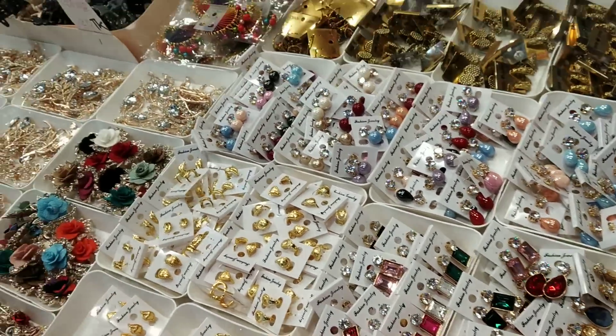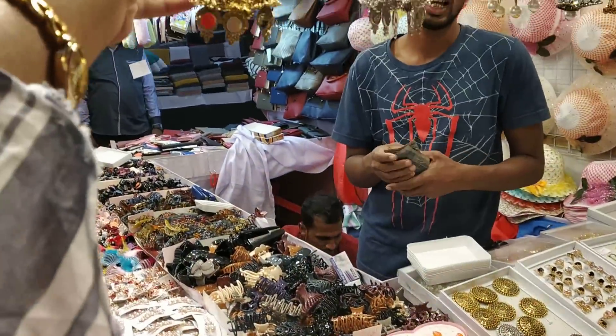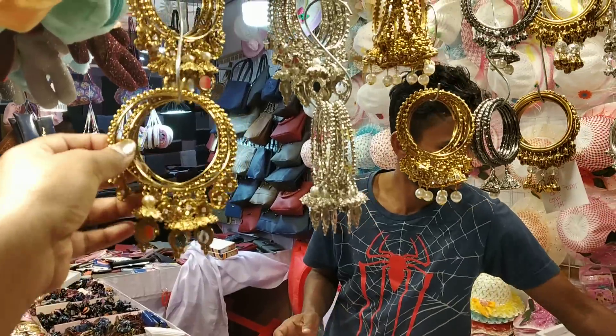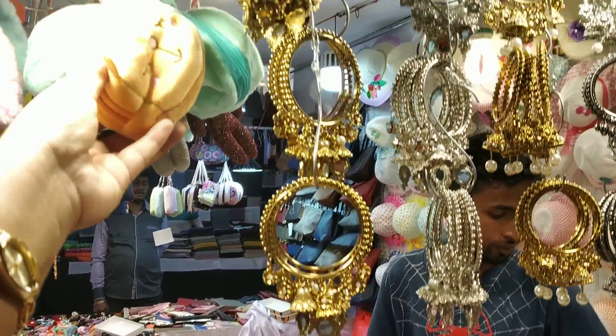How do you buy the dhul? How do you buy it? It's about $1. How do you buy it? It's about $1.